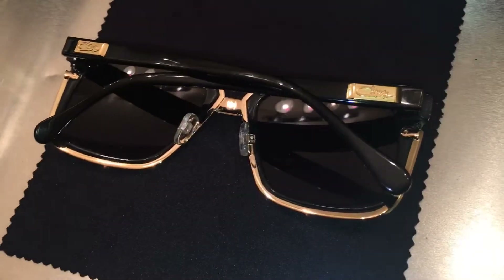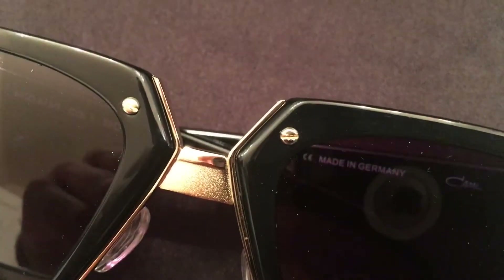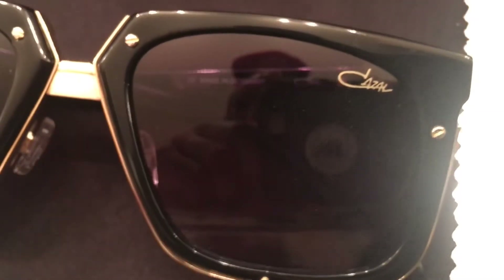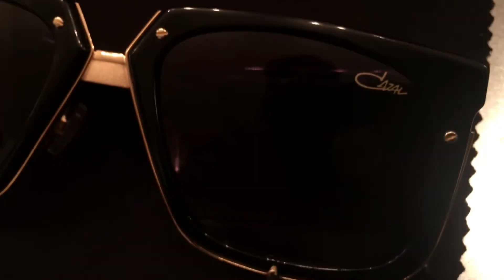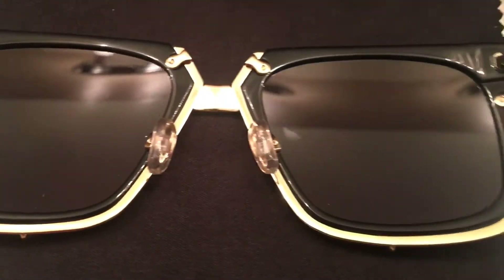You see Gazelle emblems on the outside — those are nice. The gimmick here is going to be that hourglass shape at the nose center. The outside of the nose piece is textured. You can see 'Gazelle' in the upper left corner of the lens, no gradients, and some gold screws on the outside of the frame.